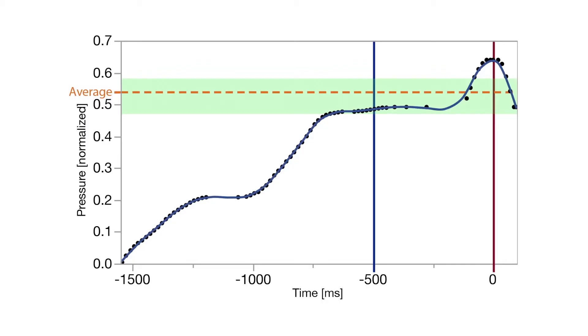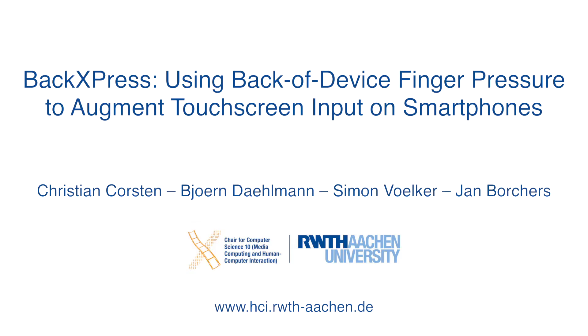We developed methods to both lock pressure during tapping and to look back at pressure history to reduce pressure input errors. These and additional design guidelines are found in our paper.